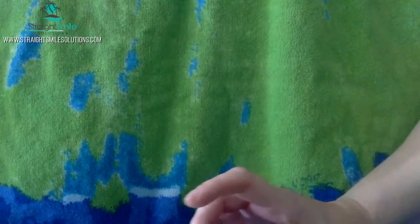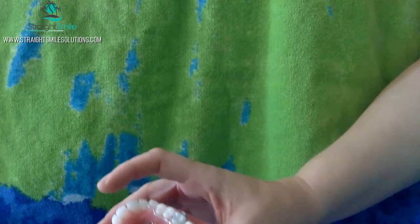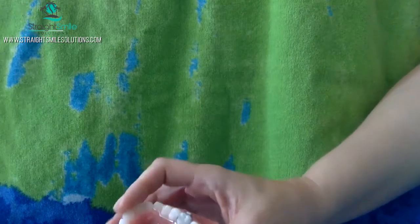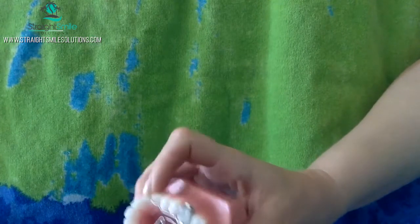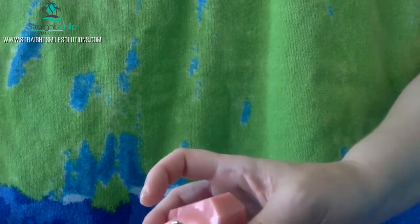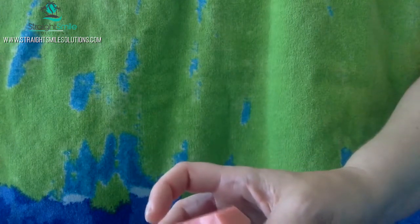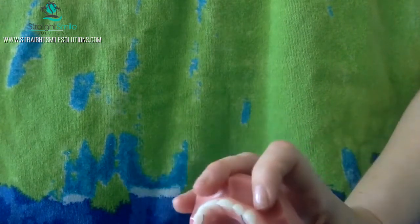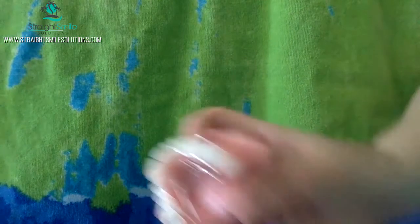If you want more expansion in the posterior region, then you're going to pull a little bit more down here. There's not an exact science, and the beauty is you're going to see these patients every three to four weeks anyway, so you want a little bit more expansion than you're looking for, ideally. Obviously, other things you'll be doing are checking the buccal roots as you go along, checking for mobility, sensitivity, things like that — bite opening up. For the most part, it's a pretty easy appliance once they get used to it. The first week is rough, but that's pretty much it.